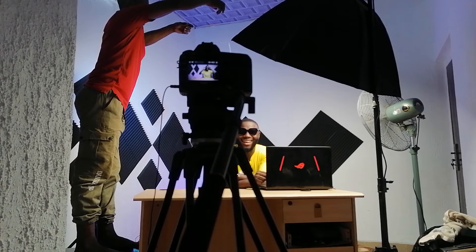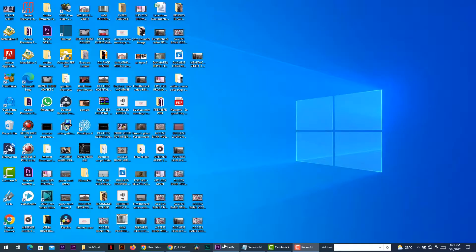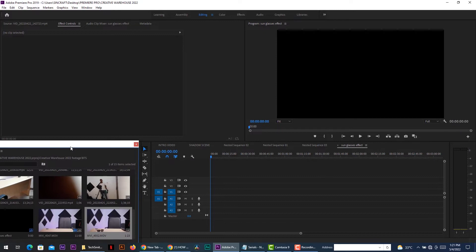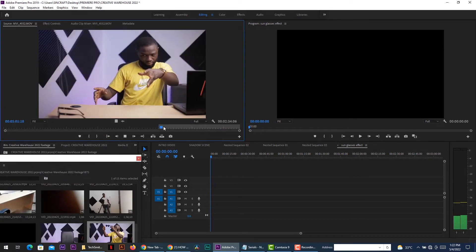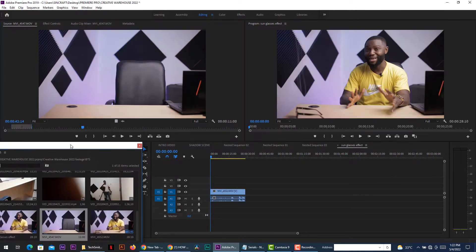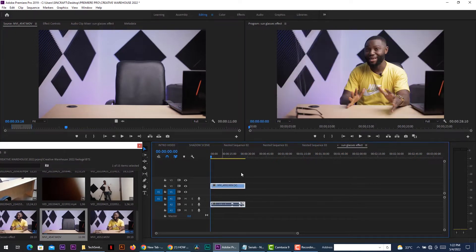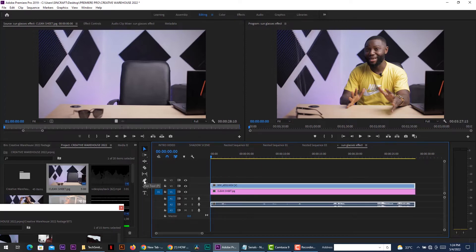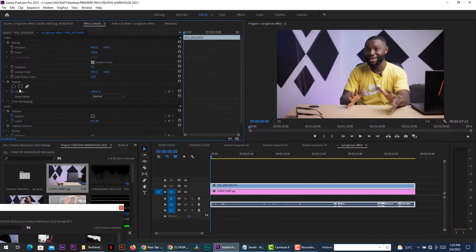Now that we're done with the shoots, let's go into Premiere Pro for some editing. We're right here on Premiere Pro. What I did first was map out my in and out points for my clip and drag it onto the timeline. Then I looked for my clean sheet, marked out my in and out points — it must be the same length as the main video — and dragged it onto the timeline beneath the main clip. The next thing to do is to start masking. You go to the effects control panel, click on your masking tool, and start masking.